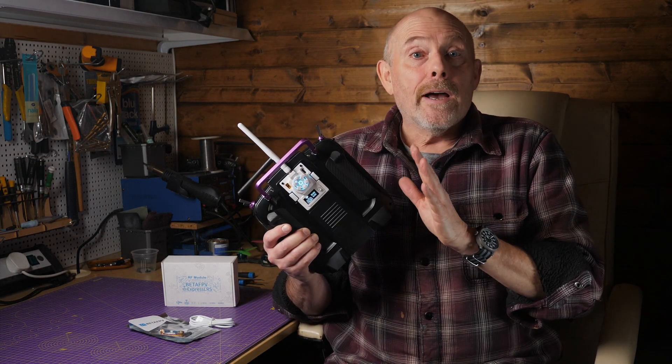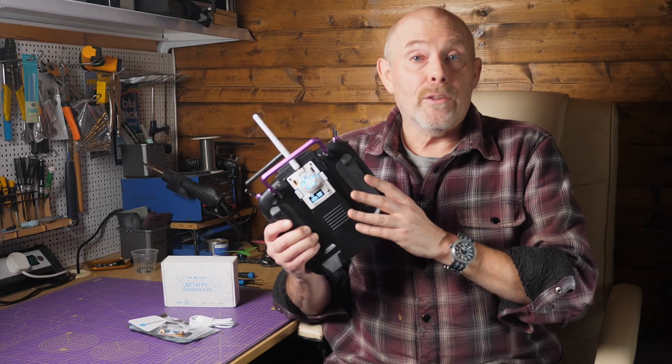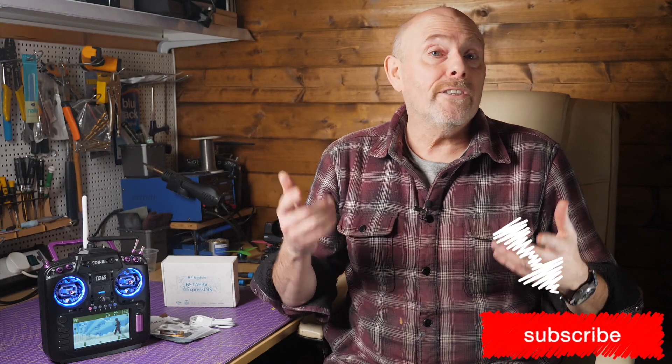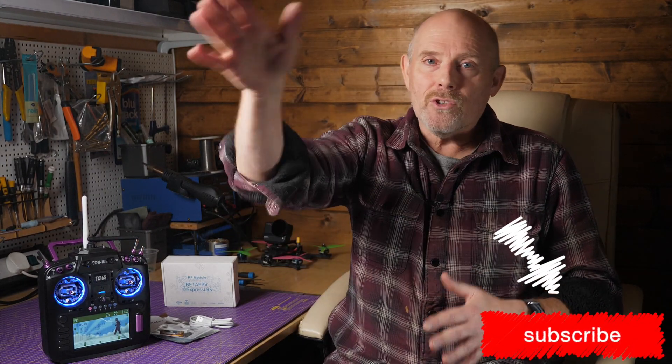Remember to keep an eye out for firmware updates on the official ELRS releases and the BetaFPV branches. As always, thanks for watching, and if you found that useful why not buy me a coffee to support the channel? There are links in the description. I'll see you next time.